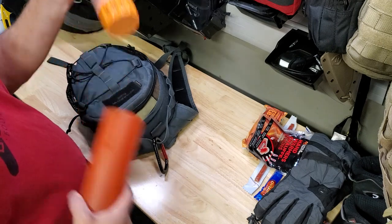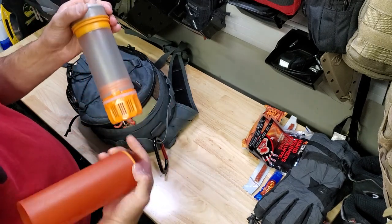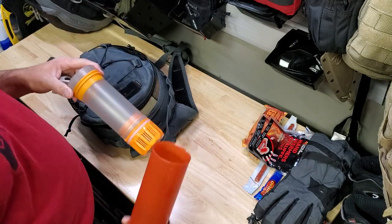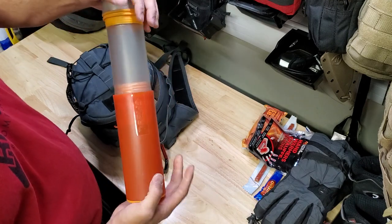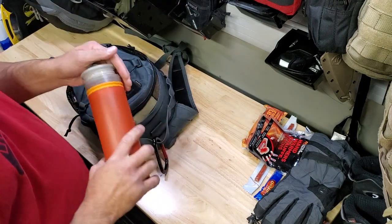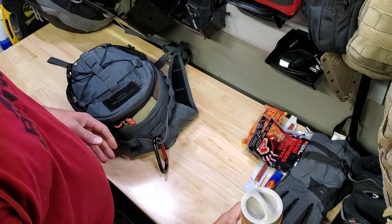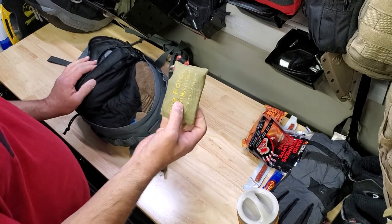This is a Grayl water purifier. If you haven't seen one before, definitely check out some videos — there are tons out there. Basically, it's a filter that is a cup. You pour dirty water in here, put this in, put the lid on, and slowly compress it — takes about 15 seconds — and then you can drink the water. It is a purifier; it takes out viruses as well.